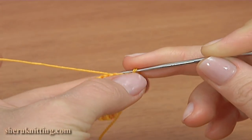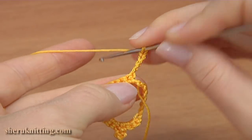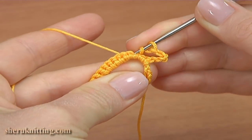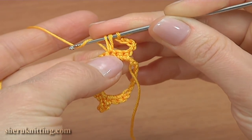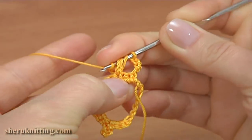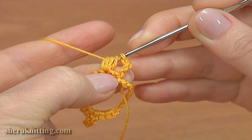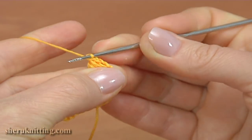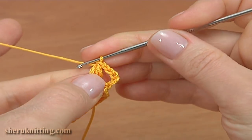Turn the work. Make a chain of 5: 1, 2, 3, 4, 5. Yarn over the hook. Skip 1, 2, and work into the third stitch. Insert the hook into the third stitch, pull up a loop to the level of the double crochet. In total it should be 3 — first is made, we need to do 2 more: 2, 3. Then yarn over the hook, pull through all loops on the hook except the last one. We have 2 loops on the hook; then yarn over and pull through. The puff stitch is ready. Then chain 3 for the picot and a slip stitch into 2 loops of the puff stitch.